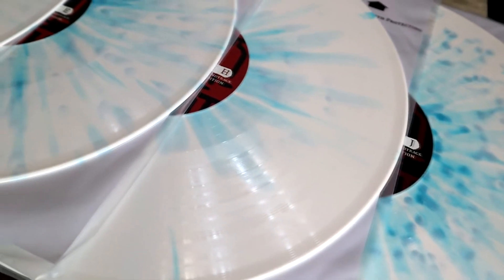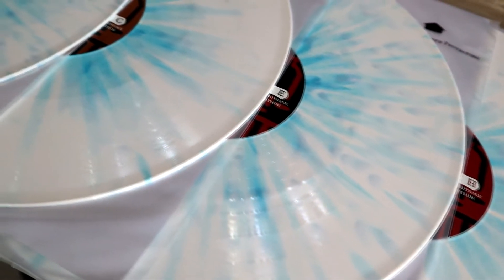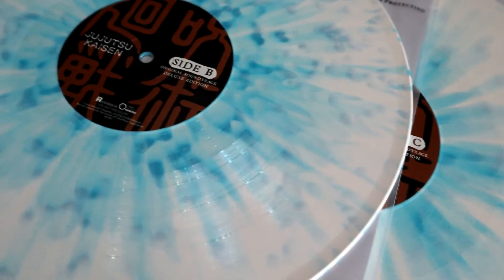This is a Zavi exclusive. The only other record I've ordered from Zavi was the Beastars one — if you saw that video, you'd know the packaging was hardly any packaging at all, which was very concerning. For this one, there was actually some void fill in there, so it was less concerning, but it could still be better.